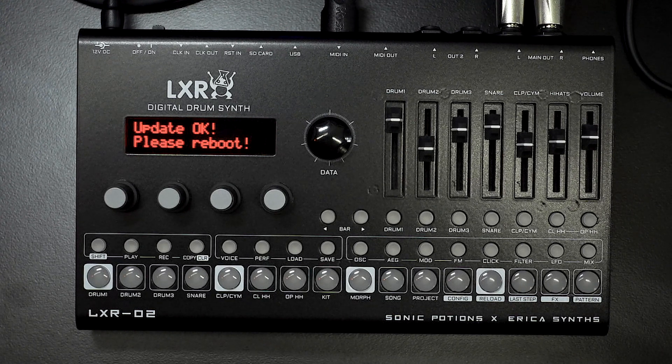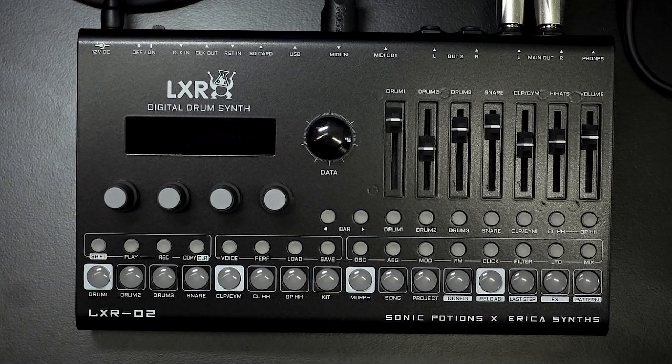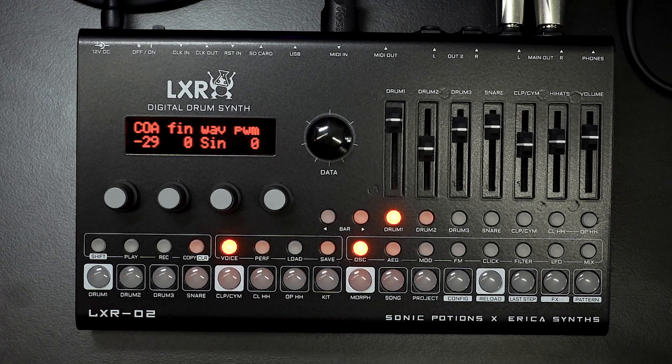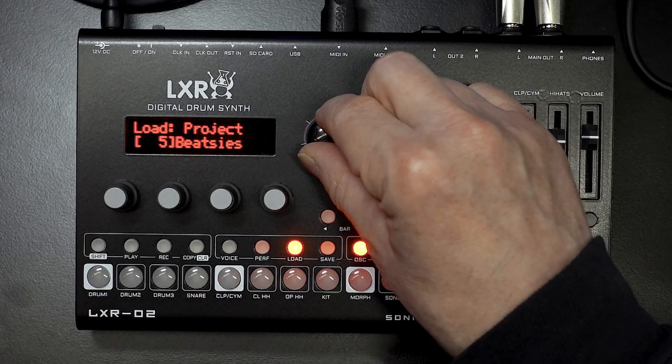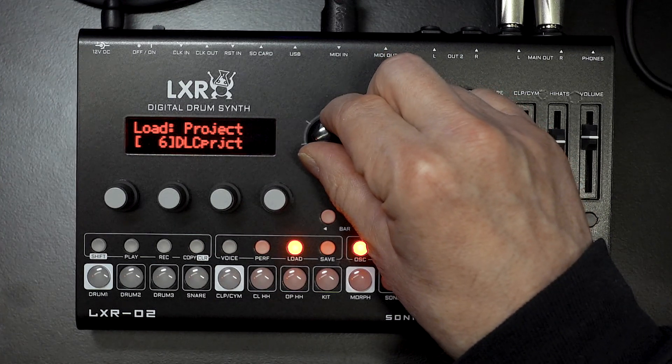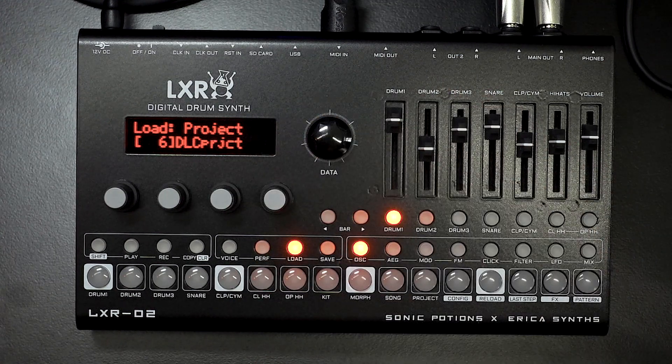Update okay, please reboot - I can do that. 1.6, looking good, loading project. Let's check that this actually works, so we'll go load project. Remember our new one was number 6 and it's called DLC project because we didn't rename it, but we'll load that. It's all been a big success, so let's just have a listen to some of these new kits. And until next time, see ya.